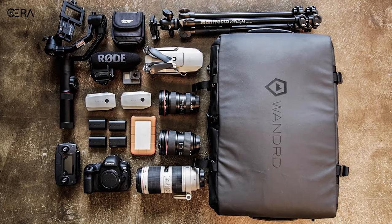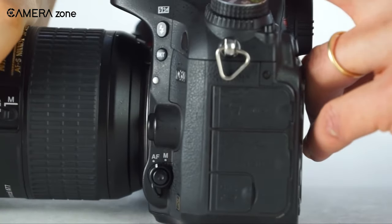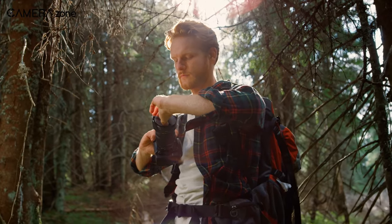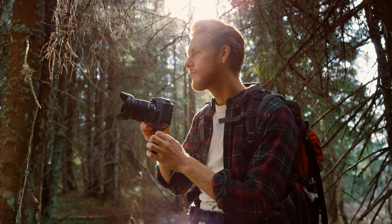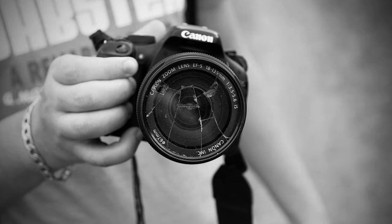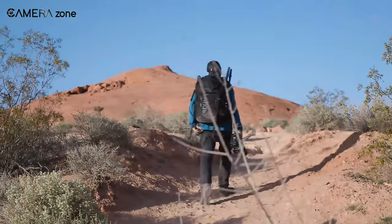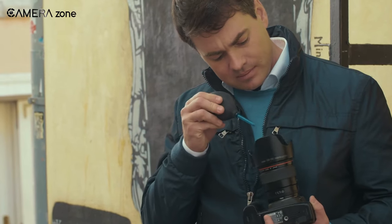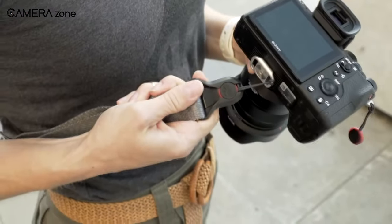Cameras are the most precious asset to a photographer and videographer, yet they are very much susceptible to damage for a variety of reasons, including environmental factors, accidental drops, smudges, smears, and so on. And nothing is more heartbreaking than seeing your camera gadgets die, because those are not only related financially but also emotionally with us. So in this video, we are going to discuss tips and tricks about how to take care of your camera gadgets.